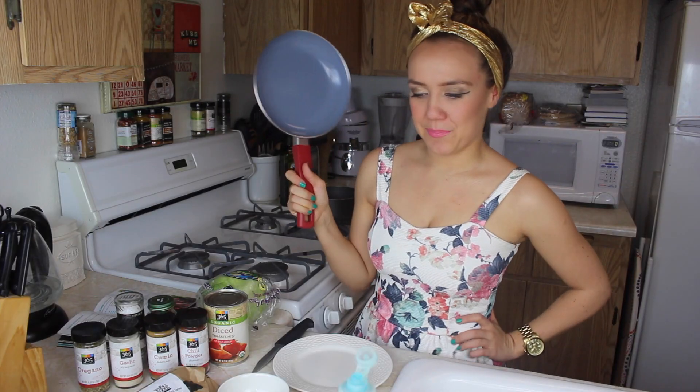Look at those bones right there. This is a very lean recipe: turkey lettuce wraps. I know you're all excited. Turkey is a great alternative for fatty beef because it's super lean — just like my legs. This is a super easy episode.